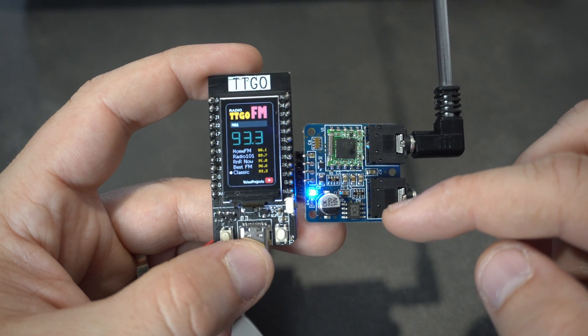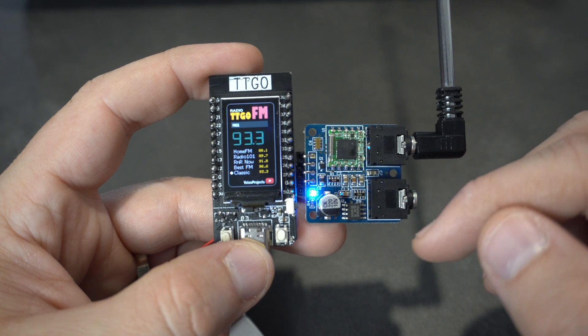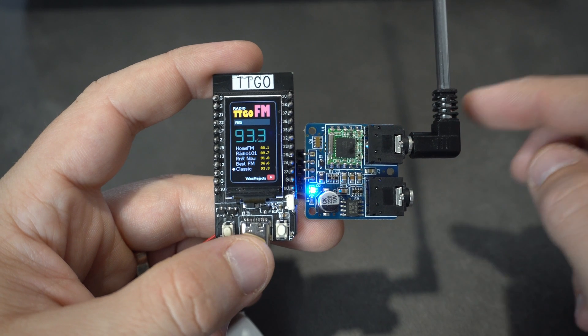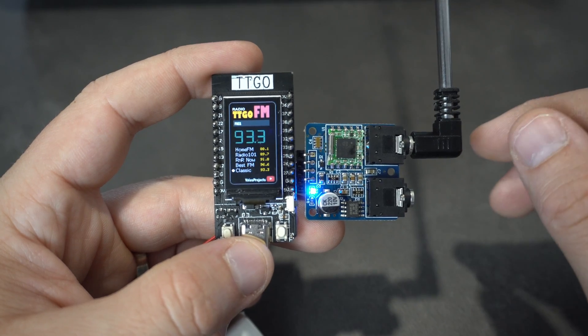This module has been on the market for some time and people usually use it with Arduino boards, but the ESP32 board can also be used, and TTGO is perfect for this task.